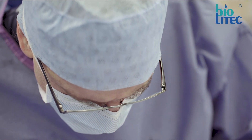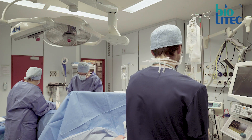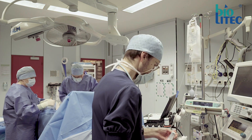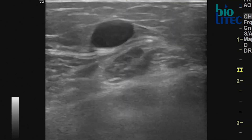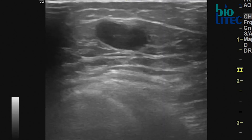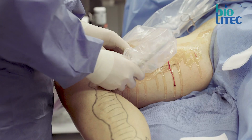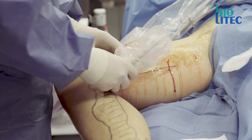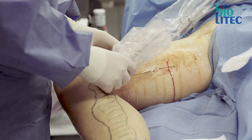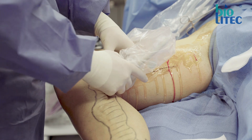When it comes to getting access to the vein there are four important steps: first choose a target, second aim, three strike, and four hit. The purpose is to treat the truncal varicose vein up to the point where the insufficiency ends. I always try to start a little lower, so in case of a failed puncture I can still move a little bit up. Using a superficial side branch to get entry to the saphenous vein can also be helpful.